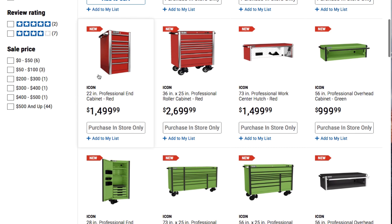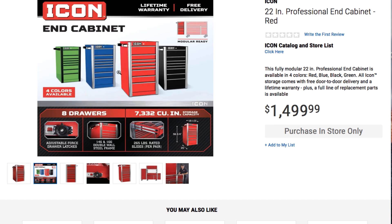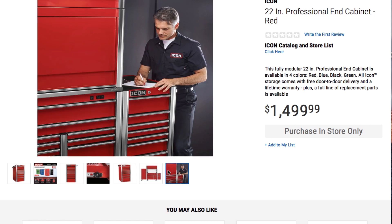And then we got the professional end cabinet here in red — it's a 22 inch professional end cabinet. It does come in other colors. It says adjustable force drawer, drawers, latches, 14 and 16 gauge double wall steel frame. It's 19 and a half wide by 36 and three quarters height and 25 inches in depth. That's a side view. It does have some workspace so you could do something there.